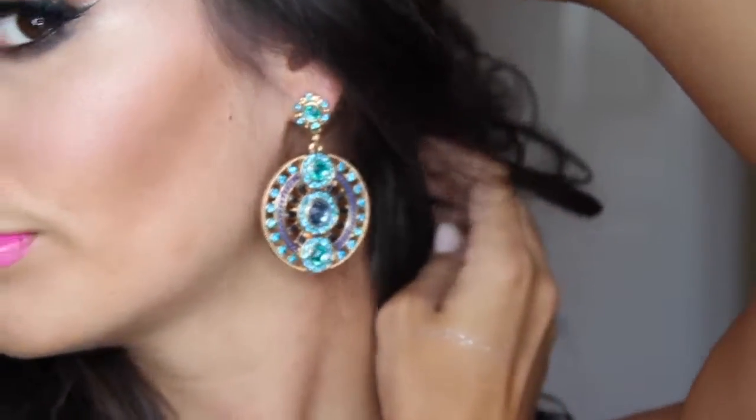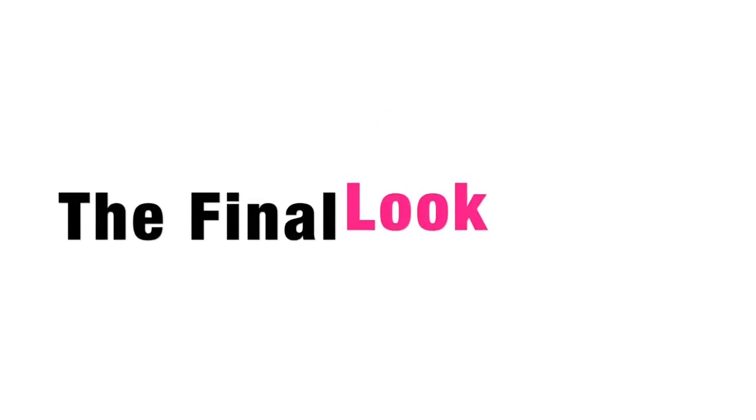I'm adding in these absolutely gorgeous earrings — they are bad. The Ford Fashionista. I will have the link down below; I love the jewelry from that site. So this is our final look — what do you guys think? I love this look. It's so dramatic. Big lashes, hot pink lip — I just love it. So anyways, I love you guys to death. Thank you for coming to my channel and watching my videos, and I'll see you in the next video.